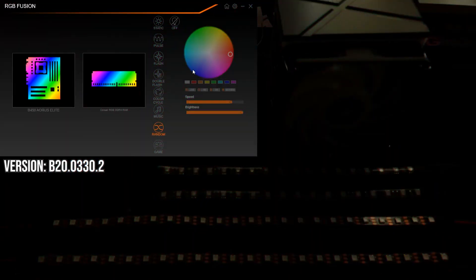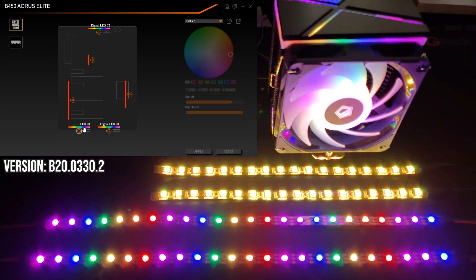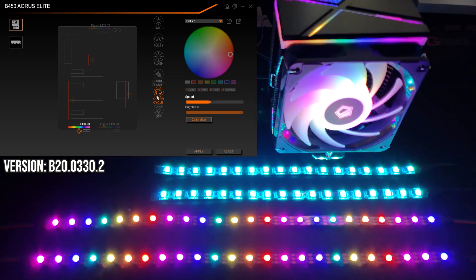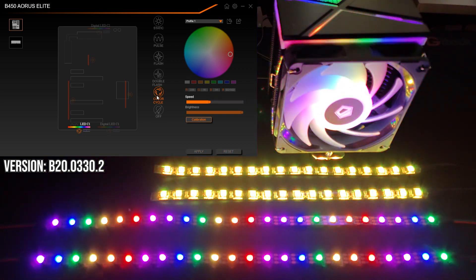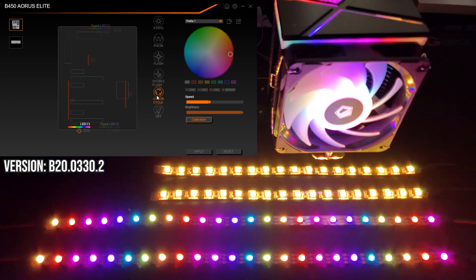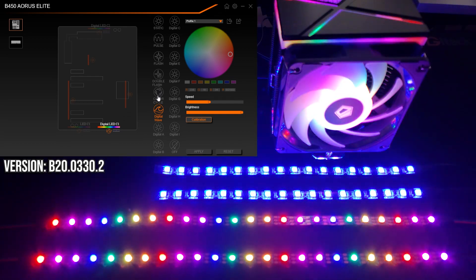That is until you dive a little deeper down the rabbit hole. When you click on the motherboard, you can select and change each attached device independently by clicking on the header they're connected to, which is a really nice and intuitive implementation. For the non-addressable header, you are limited to the same static, pulse, flash, double flash, and color cycle from the global lighting effects — nothing new and exciting there.